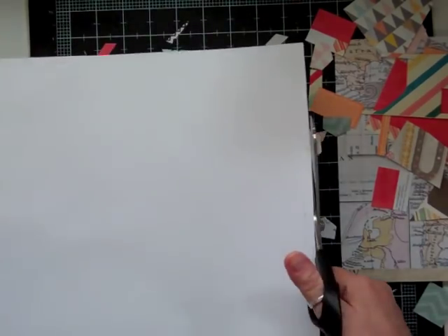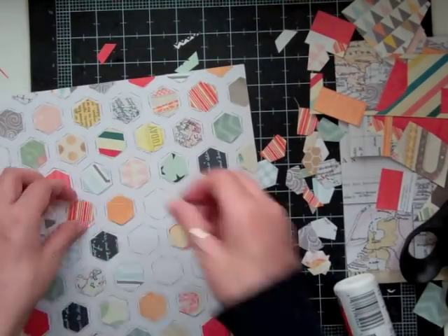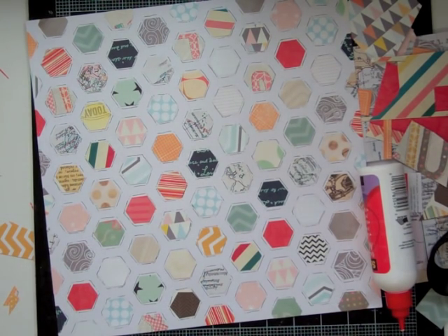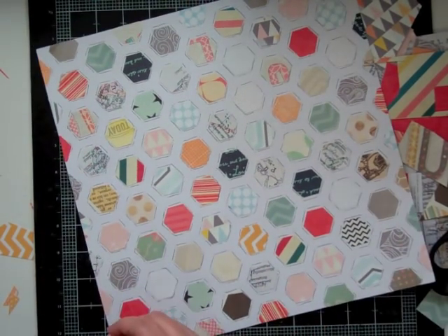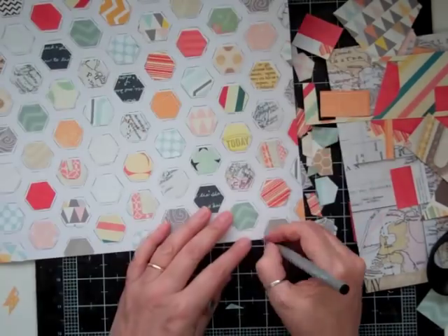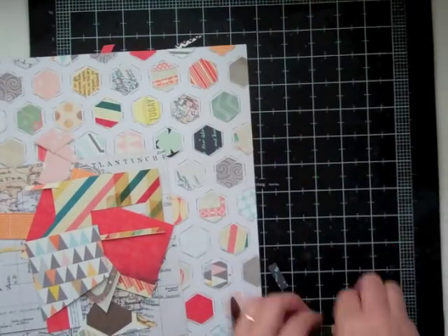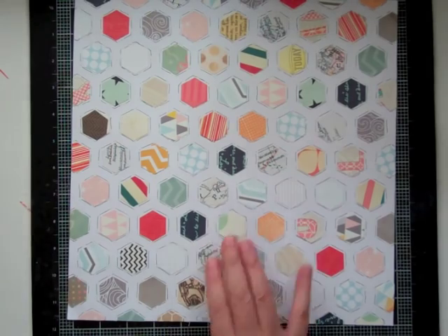Now I start cutting all the excess off so it looks good, and then I realize I'm still missing a few. I want to glue those down even though some will be covered up — I'd rather not have to drag out the die cut machine again at the last second. I'd rather be proactive about it. Now the only thing left is to outline every hexagon on the outside edges of the page.